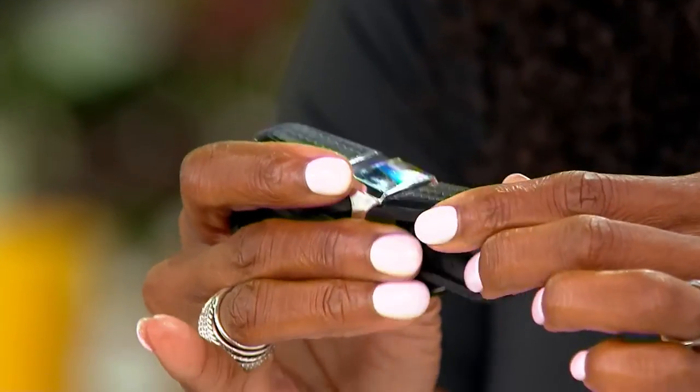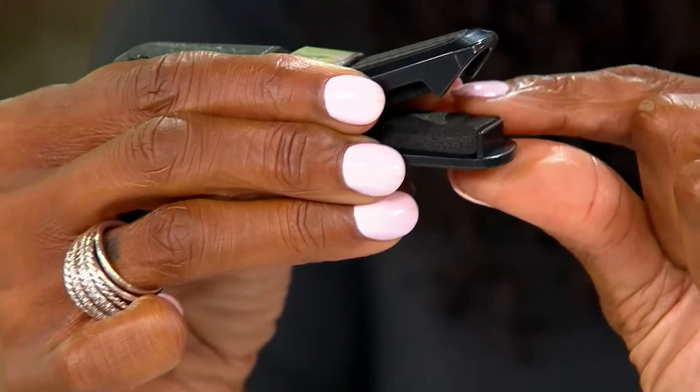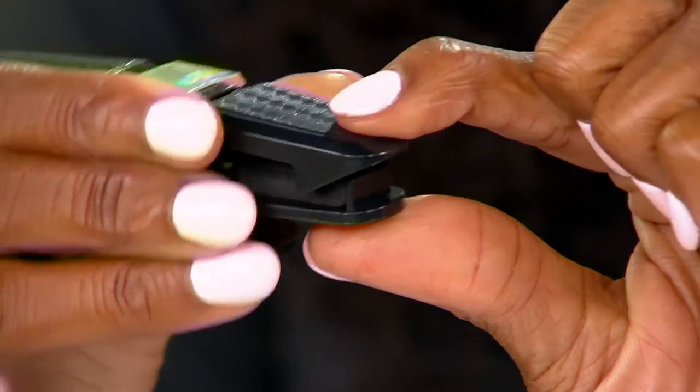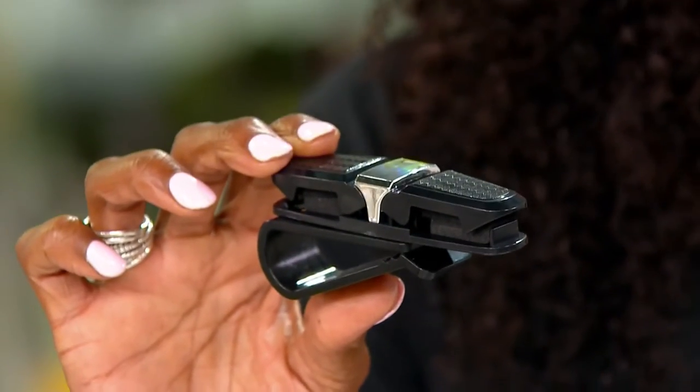And your sunglasses, they go here. Let me turn that so that you can see. It's like a buffer here. It's super, super soft, so it isn't going to damage your sunglasses. This is such a great way to just clip this right onto your visor and then it holds your sunglasses or your readers. It keeps them from being scratched and ruined.